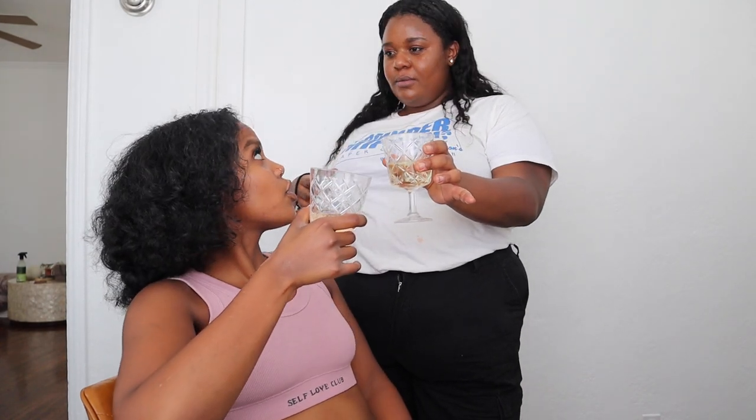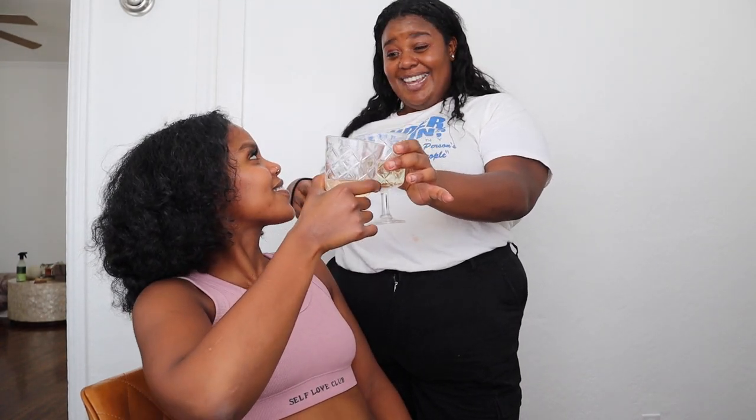Cheers! Cheers to good sex! Because if you cheer and you don't look at people's eyes, guess what's gonna happen — you're gonna get seven years of bad sex. I was with my ex for eight years. You have to do it every time, so if you did it wrong once, moving forward you'll have bad sex for seven years. So if you have bad sex, maybe you should start looking people in the eyes when you cheer.